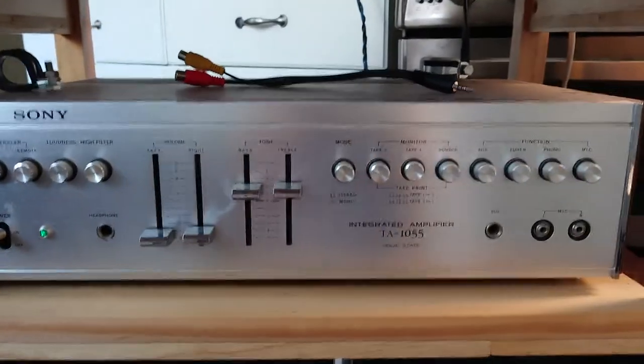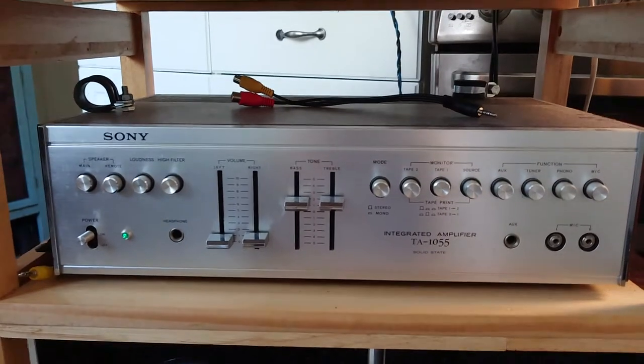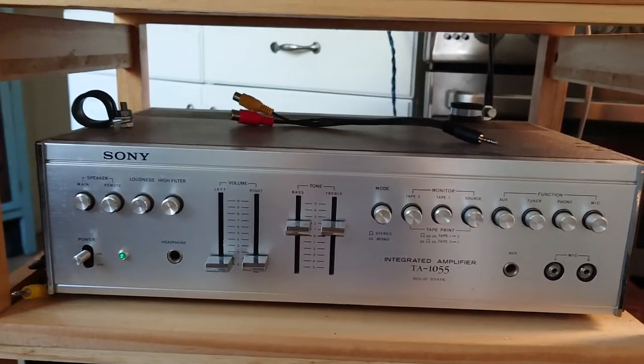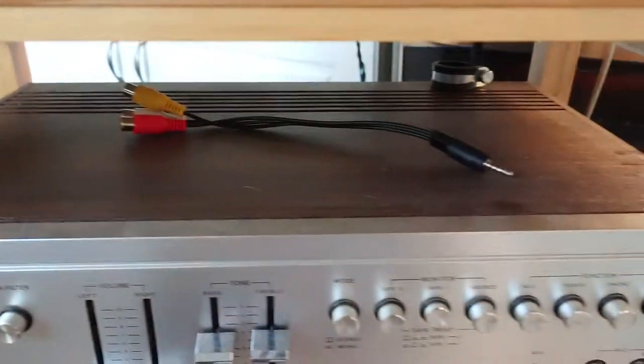Also, that is a Sony TA-1055, that's early 80s as well, with the good old wooden top on it.